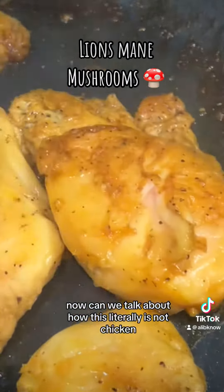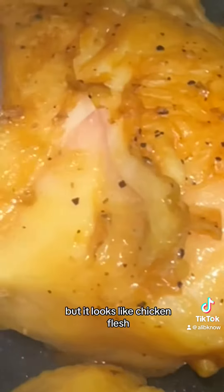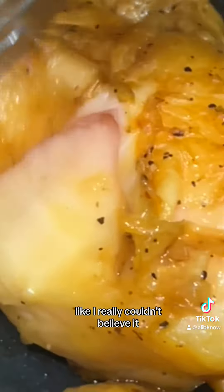Can we talk about how this literally is not chicken but it looks like chicken? It's fleshy like chicken. It was cooking like it was chicken. I really couldn't believe it.